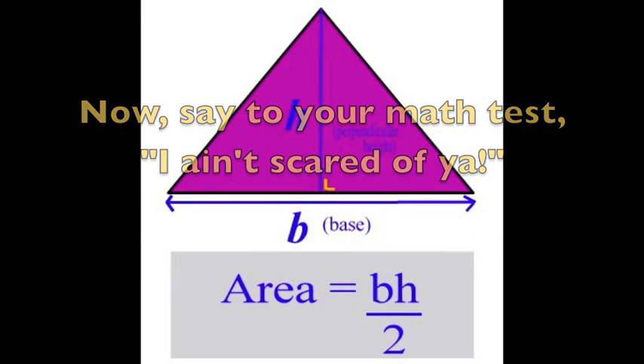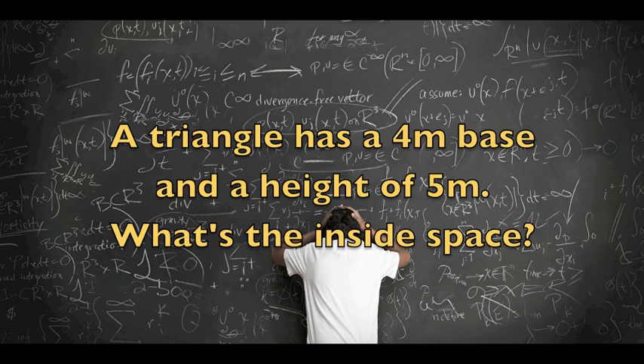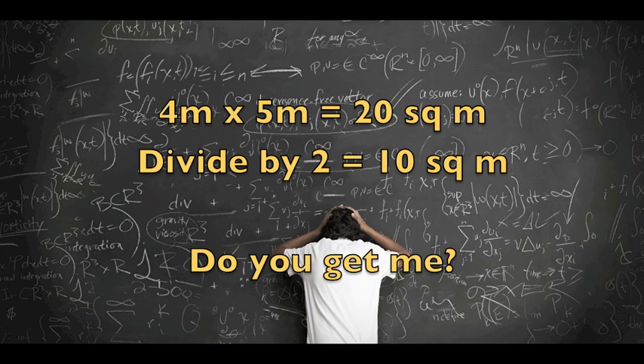I could figure out the area real quick. A triangle has a 4-meter base and a height of 5 meters — what's the inside space? Base times height, divide by 2. 4 times 5 is 20, divide by 2 equals 10 square meters. Do you get me?